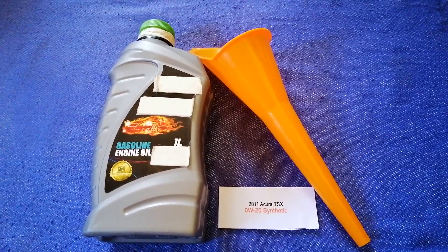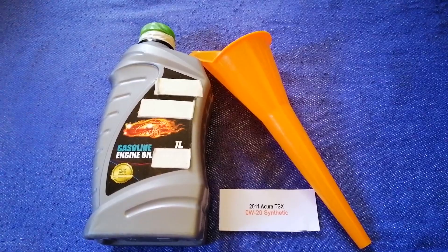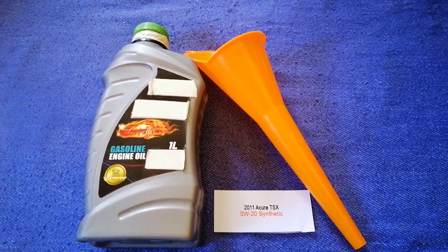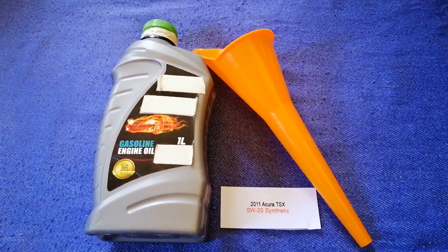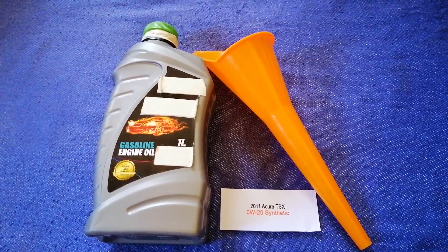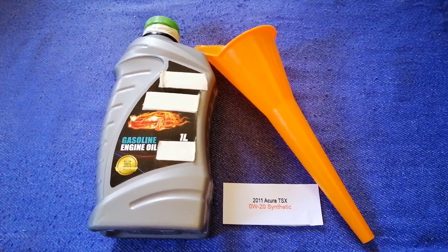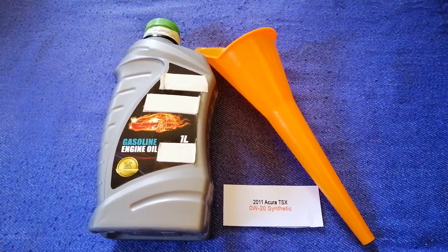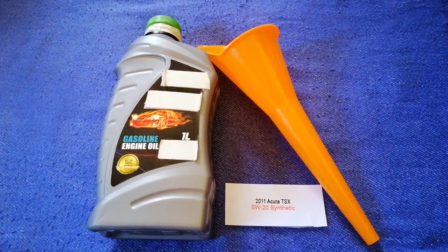If your 2011 Acura TSX uses a different type of oil, or if you know a cheaper place to buy oil for your car, make sure to leave a comment and let the rest of us know. Don't forget to check the video description for the most recent price. Thank you for watching this video — please like and subscribe.